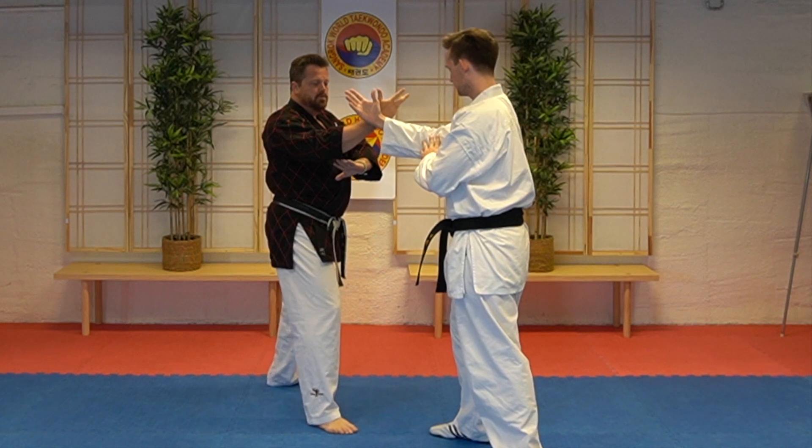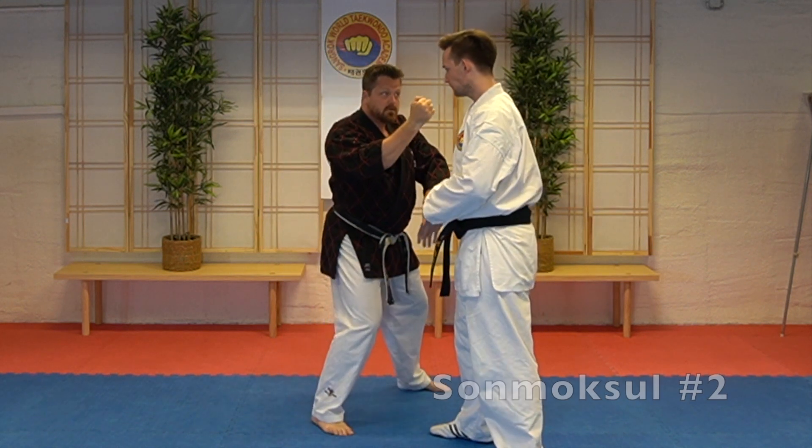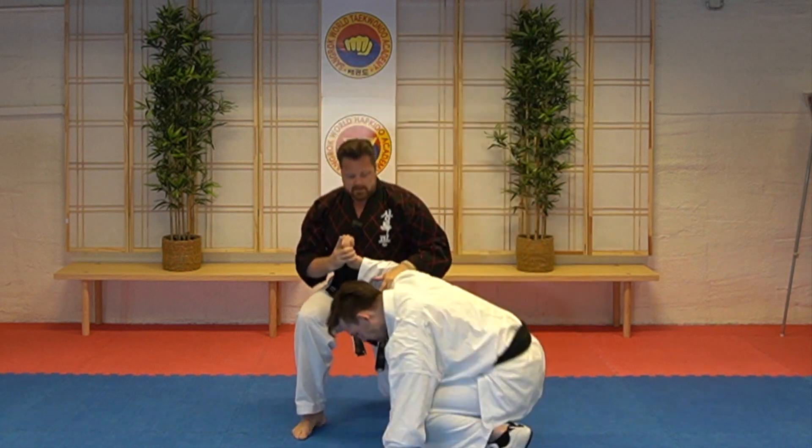Technique number two. We do it in the same manner. I grab the hand, I get this angle, and set lock, and take it down.